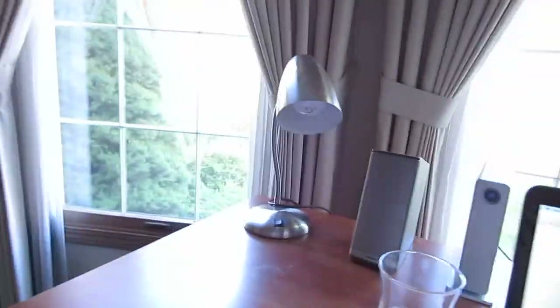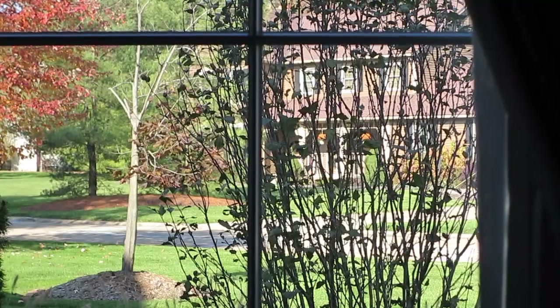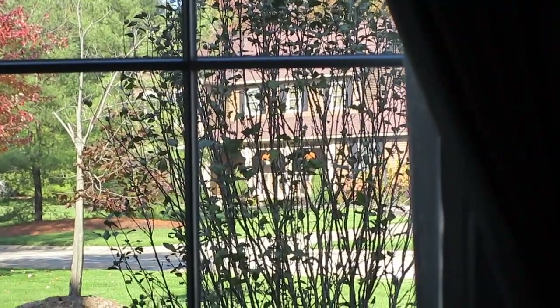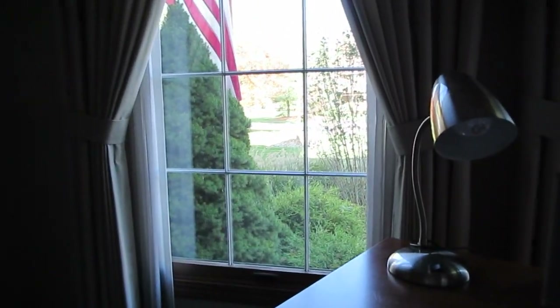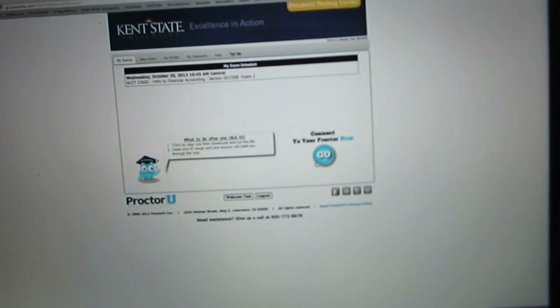I've got two yards to mow. The one across the street - he paid me at the beginning of October for four cuts and I've done three, so it's probably going to be the last one of the year. I'll get it done in November. And over there on the other side of the house by the garage I've got to do that one too. Looks like the system is ready so now we get to click go.